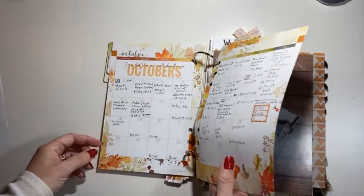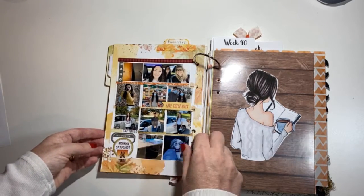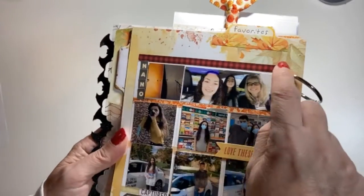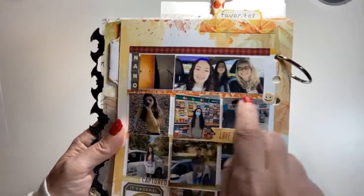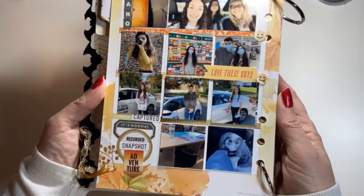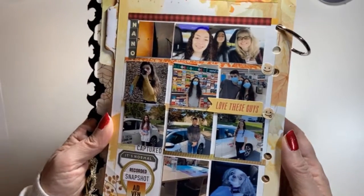So that's my October. Then this page had the whole year on it and what I did was cover it up with washi. This line had the months — January, February, March — and I covered them with washi, then April, May, June — covered with washi too. I used my favorite photos for the months and put two-by-two photos punched out with my two-by-two punch. It worked out really well.